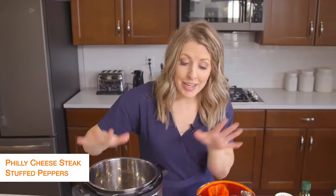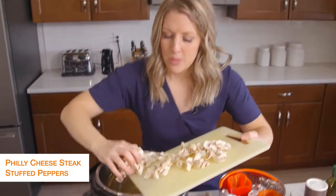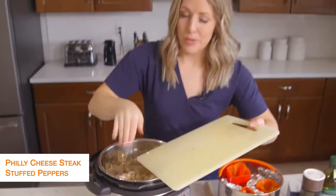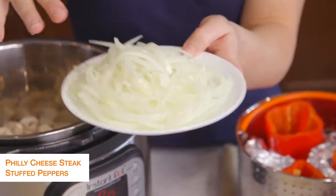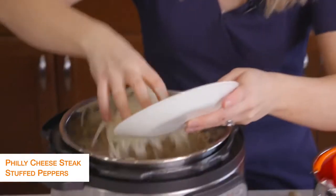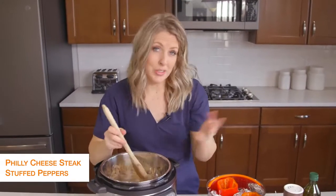When this is all done heating up, we're just going to add some mushrooms — I have just a package of button mushrooms, but you can get any kind you want. I love mushrooms in Philly cheesesteaks. If you don't like mushrooms, you don't have to add them. Then I sliced up a whole onion — I like to do them pretty thin because I don't like huge chunks of onion in my Philly cheesesteak. We're just going to mix this around and saute until the vegetables are a little bit soft.